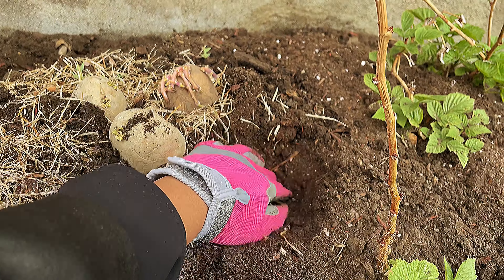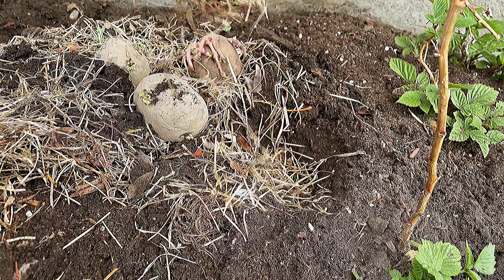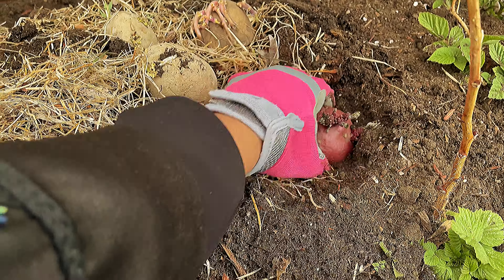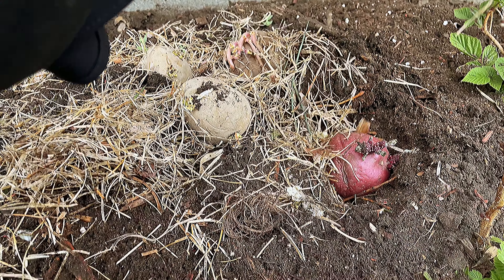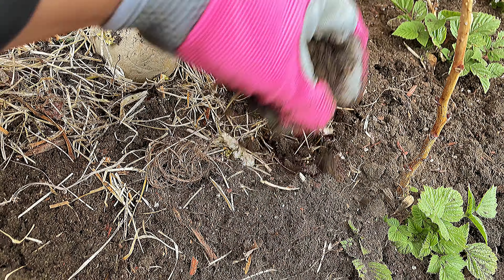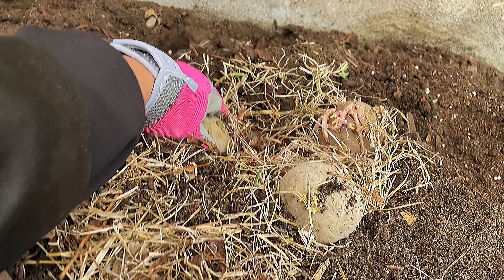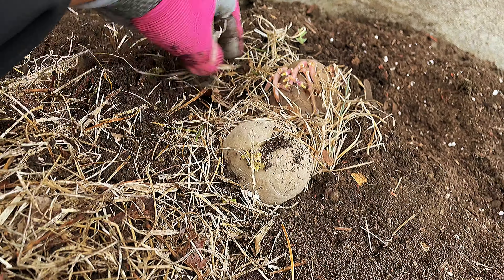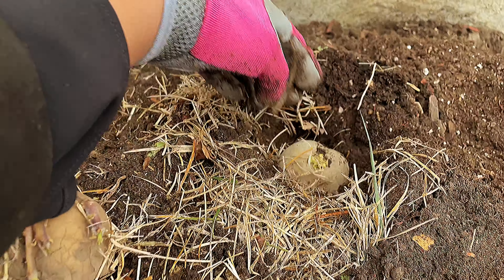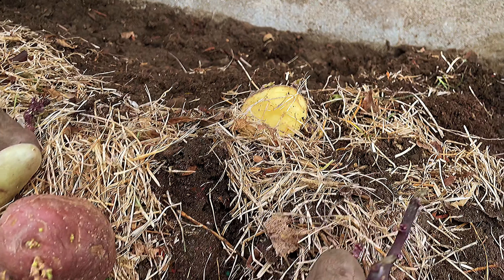Make sure you gently grab your potato — we don't want the tubers to fall off. Just add a little bit of soil and voila, put it right here. Add just a little bit more, then cover it again. Do the next one and cover it — this is fun and easy, guys! Just cover it and tamp it down a little bit.